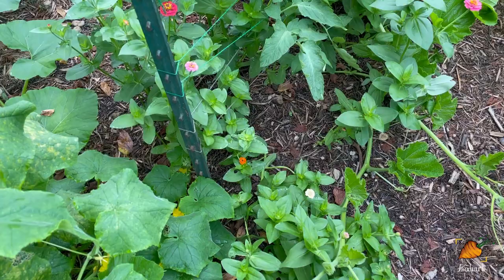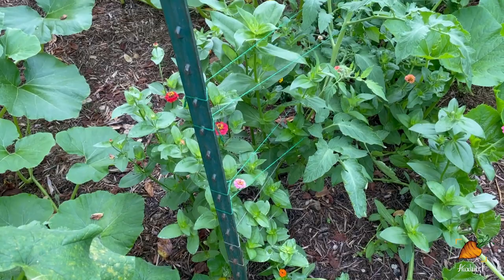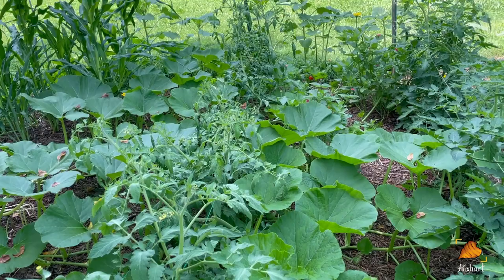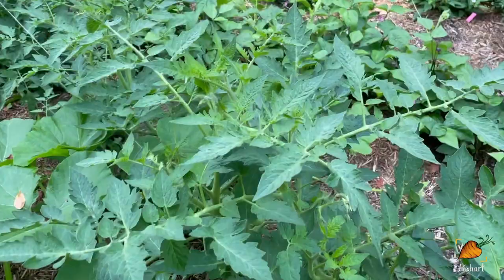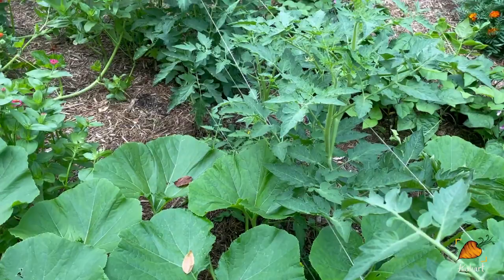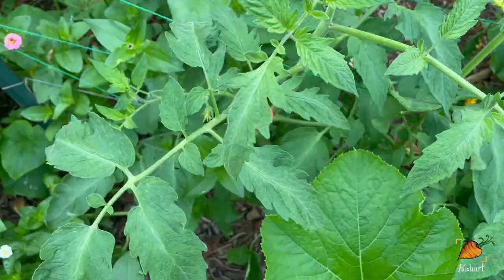In front of me is the zinnia patch slash impromptu tomato trellises. These have been holding up pretty well so far; I'll probably need to add another layer of string as they get taller. The tomatoes over here are behind but doing well and healthy — these are some of the ones that got eaten down by the deer, a couple of them to a single branch of leaves, and look at them now. They are absolutely fine. I think this color of zinnia is my favorite — it's like a pretty coral color, which is actually my favorite color in the world.